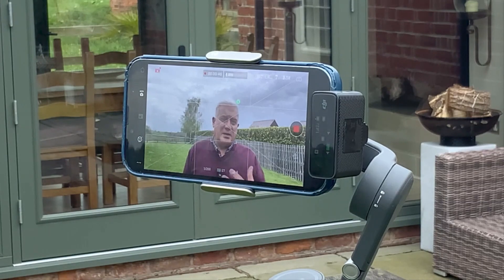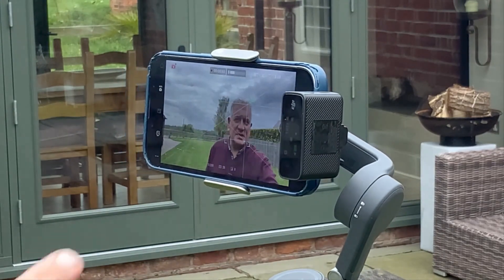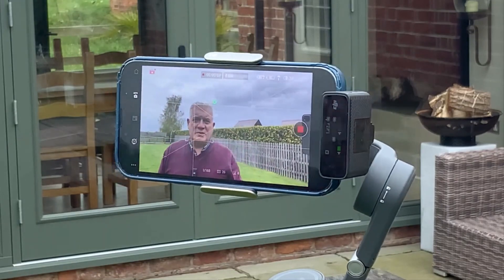Here I'm stood in the middle of the picture and I'm being tracked. All I did was draw a little square around my face, and you can see it's automatically tracking me, which can be really useful.